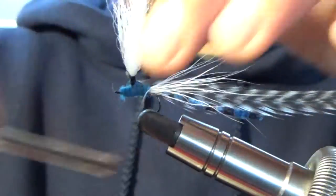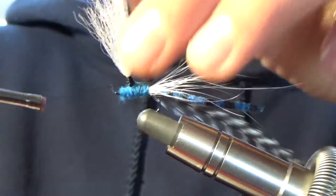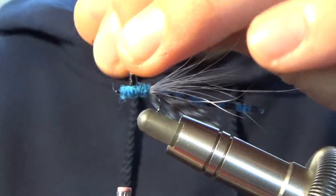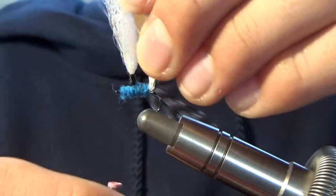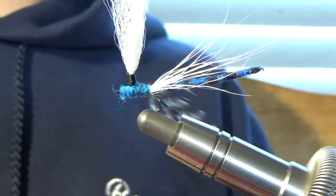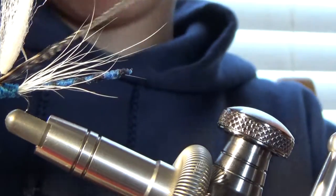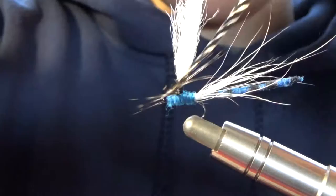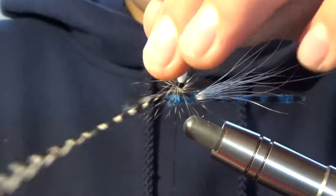I'm going to continue to kind of capture that hackle nicely, get that captured nice and in there. I have a little piece of hackle — my barbel is sticking out so I'm just going to clip that. Fixing my toe. Next, you can grab your hackle pliers — I recommend using hackle pliers for this one. You're going to wrap, and every wrap you're going to wrap under the hackle.